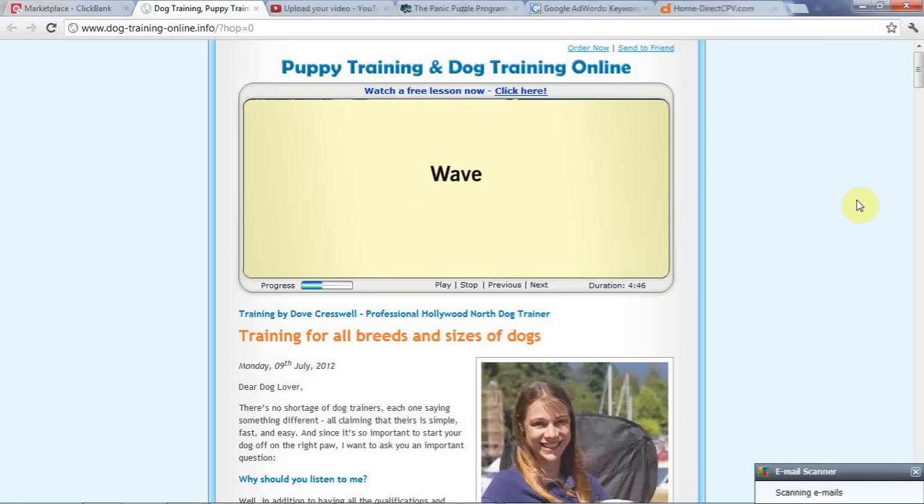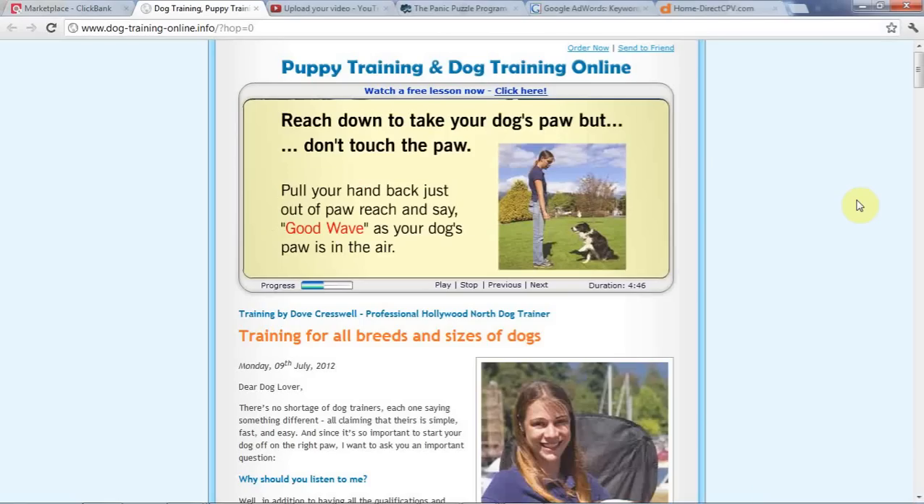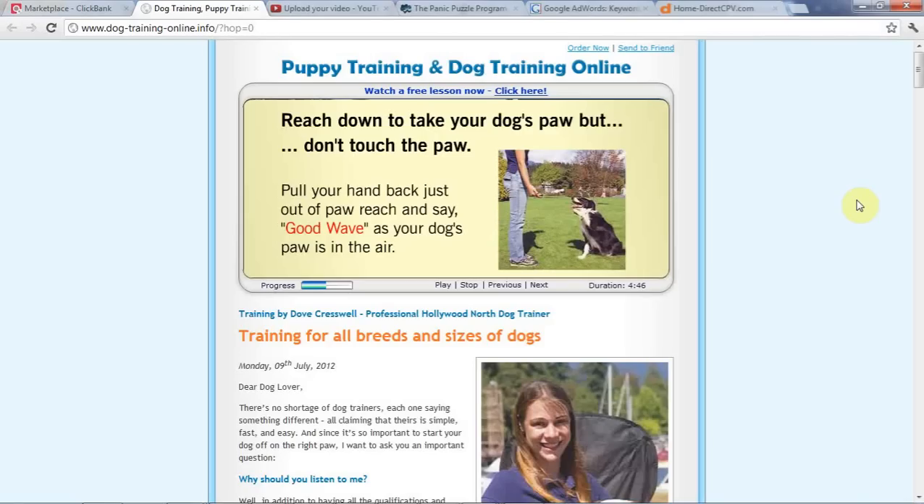Wave. Your dog needs to have mastered shake a paw before moving on to the wave. Ask your dog to shake a paw and wave, and reach down to take your dog's paw, but don't touch their paw. Pull your hand back just out of paw reach and say, 'Good, wave,' as your dog's paw is in the air waiting for you to take it. Most dogs will automatically wave their paw in the air trying to reach for your hand to shake it.